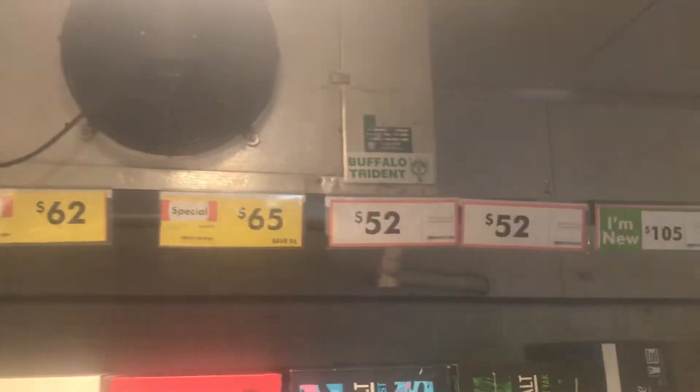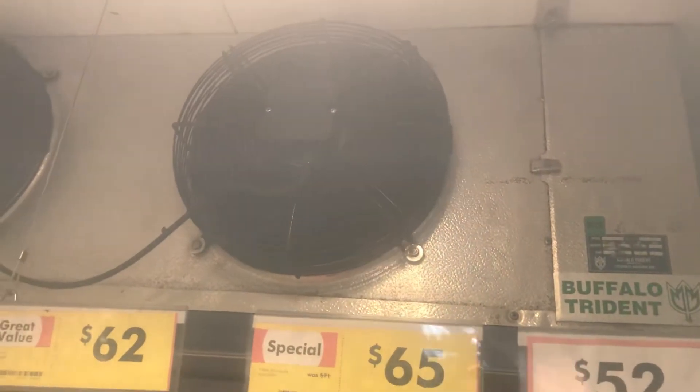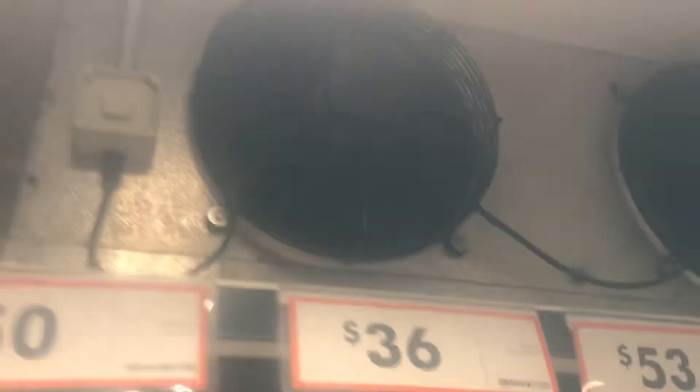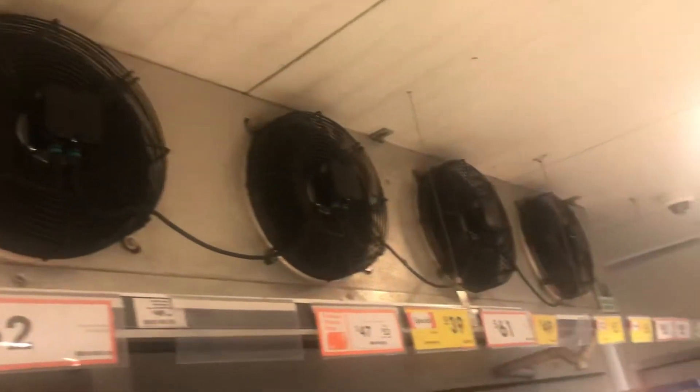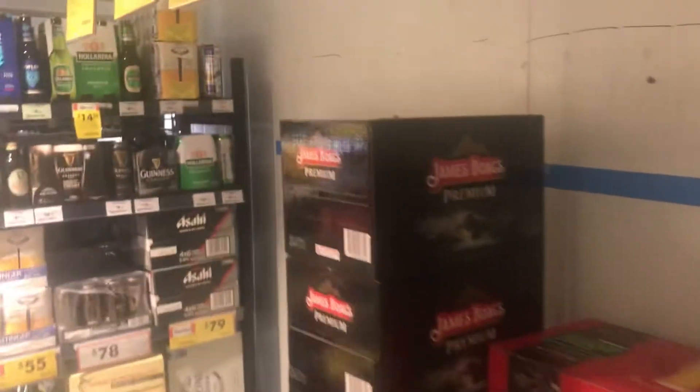We have the Buffalo Trident evaporator right here. Pretty interesting. Look at the coil. That bench is here. Very nice.